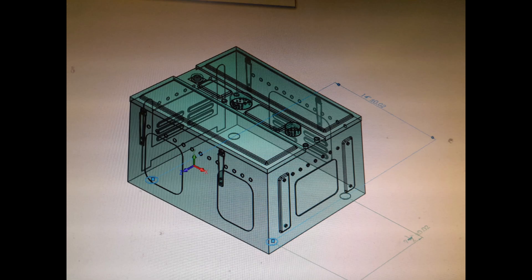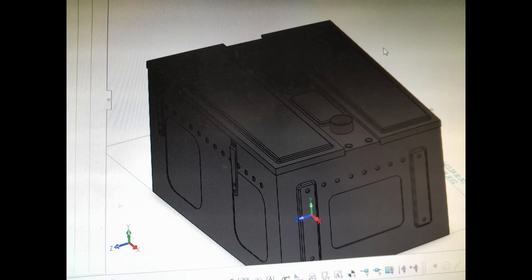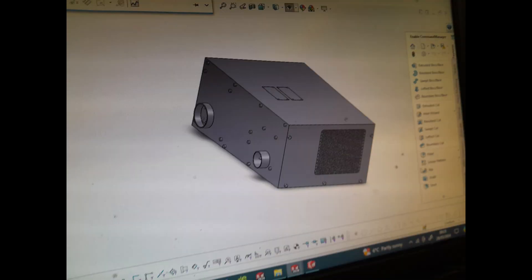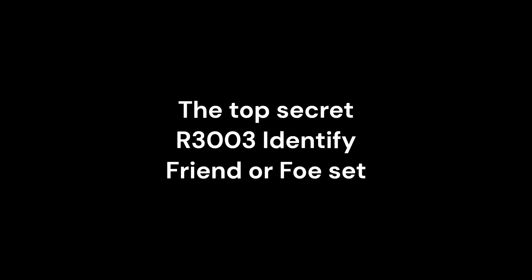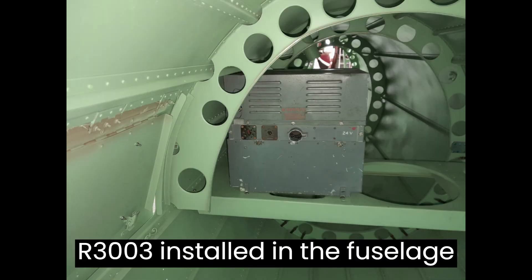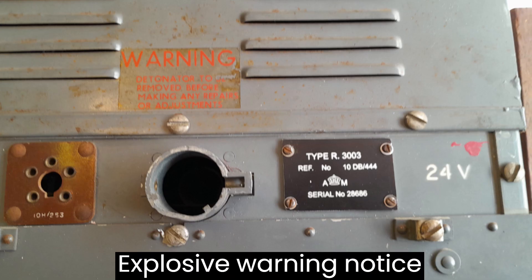In this regard, the Whirlwind Fighter Project produced a series of 3D models, then commissioned replica radio and its dynamometer from a 3D printing specialist. The Whirlwind Fighter Project has original examples of the R3003 identified friend or foe equipment.